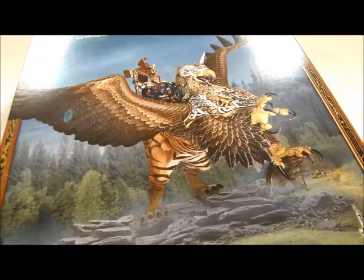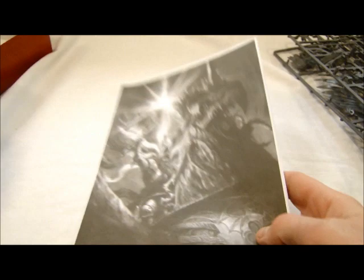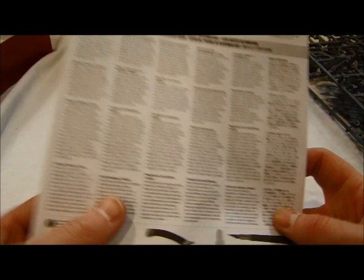Let's open it up and take a look. It's got your standard chariot base and a bunch of different sprues, some nifty back art, and a whole big pamphlet of instructions. That ought to be fun — I'm not going to look at that. Let's take a look at the sprues here.